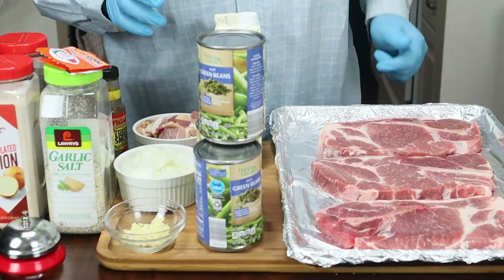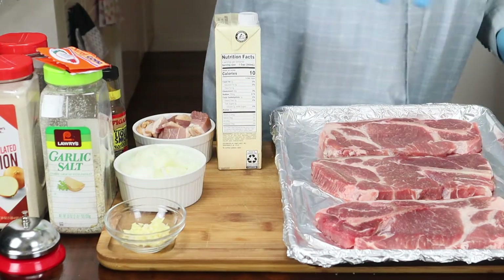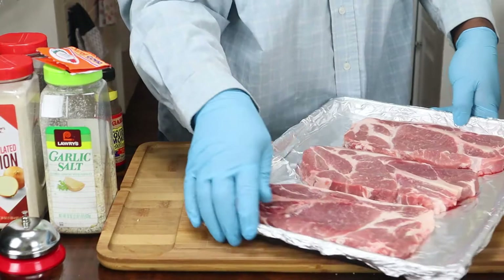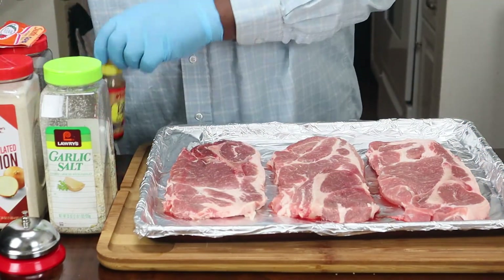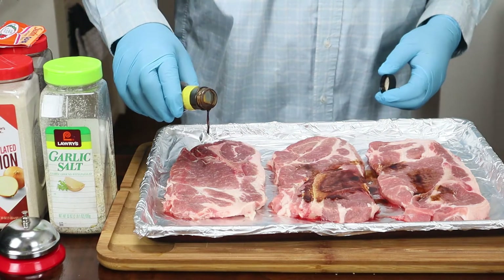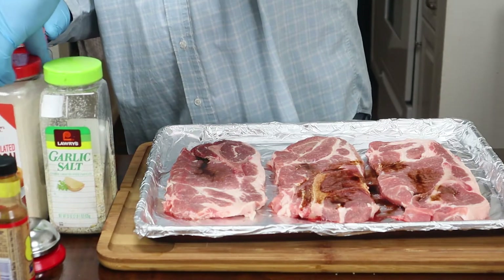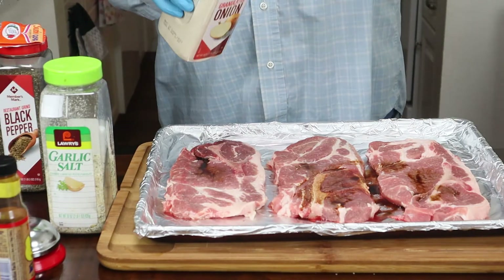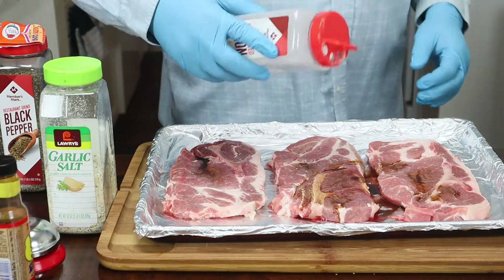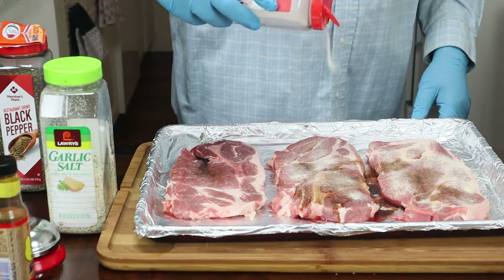Make sure you wash your pork steaks off. We're going to take some of this liquid smoke on one side — it'll get around, trust me. It's probably about two tablespoons. We're going to come in with this granulated onion powder — put about a teaspoon on each side, so a total of a tablespoon for both sides.